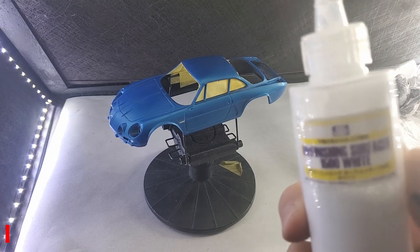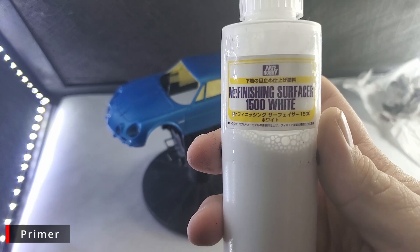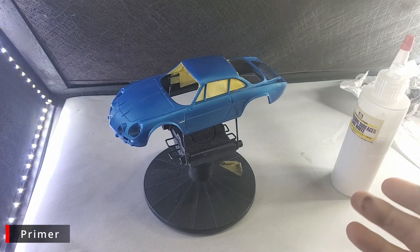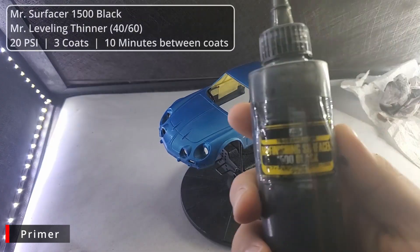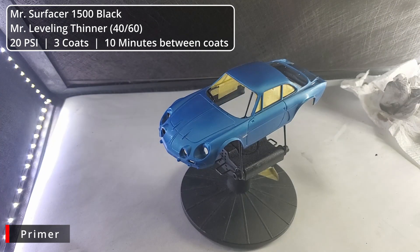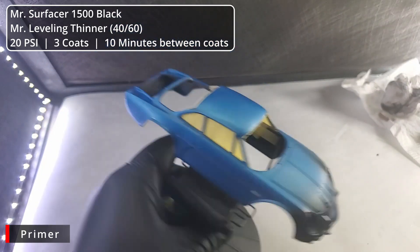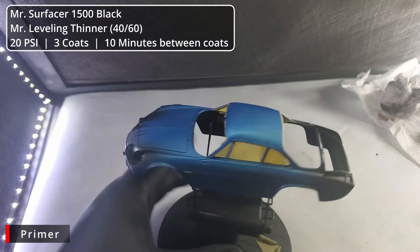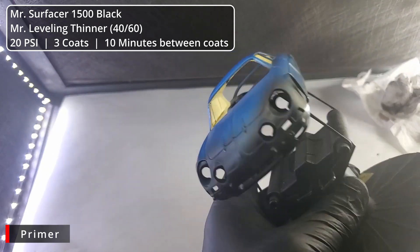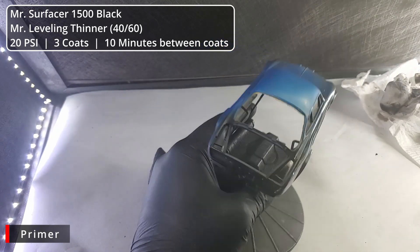If this were molded in white or even gray plastic, this paint job would be simple — throw down some Mr. Surfacer white, then our white paint, do our stripes, and we'd be set to go. But Tamiya molded it in blue, so this paint job will get a little more complicated, starting with some Mr. Surfacer 1500 black. We'll do three light coats at 20 PSI, thinned about 60-40 Mr. Leveling thinner to primer. We don't want to hose it on — just nice, smooth, even coats.